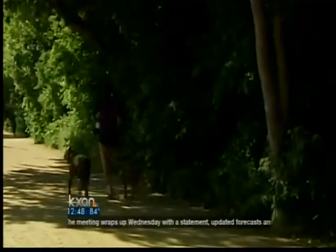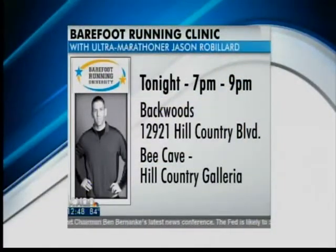You've got an event tonight — Backroads is holding an in-store, hands-on — or 'feet-on' — clinic with Jason tonight at 7. You'll have a chance to go on a short run with Jason and staff. The store is at 12921 Hill Country Boulevard in Bee Cave. We have experienced barefoot runners who will answer questions and talk about the pros and cons of barefoot running versus shoes. We're also giving away Merrell gift certificates, so it should be a good time. Thanks for coming in — appreciate the time.